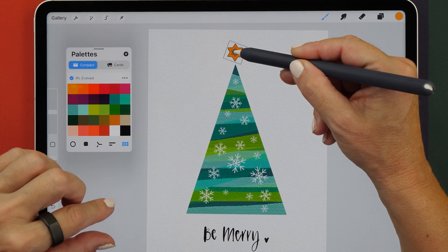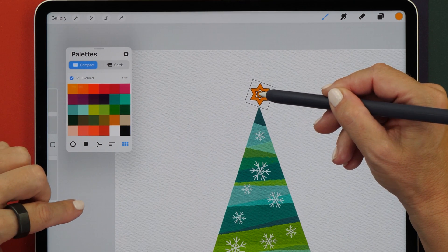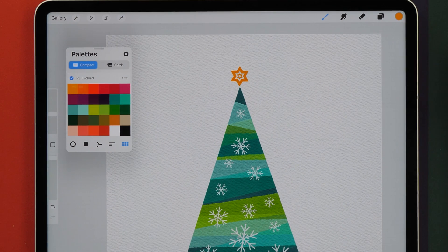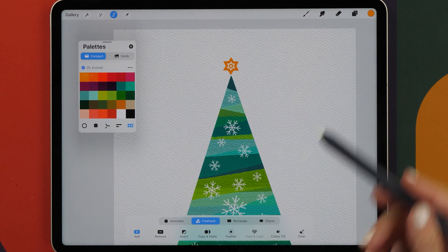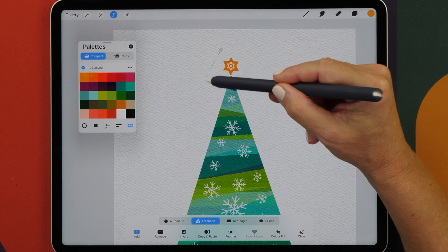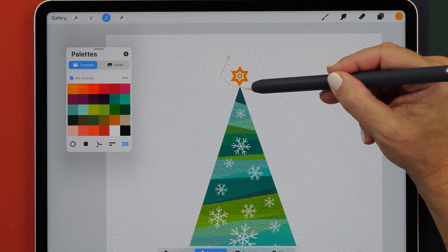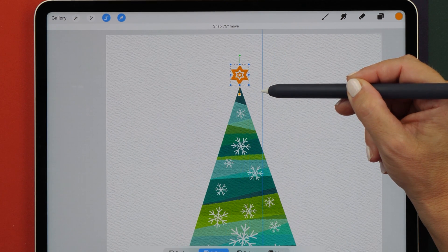Let's put a little star at the top as well. You can see we can be really precise and place our star. If for any reason it wasn't placed properly where you wanted it, there's also a new feature in the freehand selection tool. You can tap on the screen and get a preview of your selection. So if you wanted to move the star, you can tap around it and see exactly what gets selected. We can now really precisely select around the star and then move it into place.